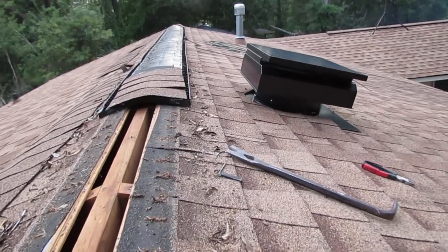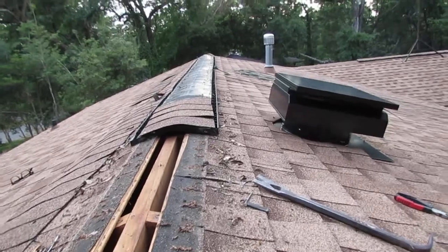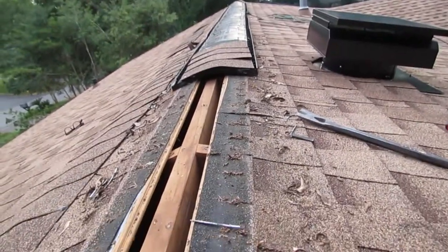So that's what I've done. I'm coming up here and I'm removing this altogether, and what I'm going to do is put zip tape right here. I'm going to simply zip tape this a few times, and then we'll shingle back over the ridge.